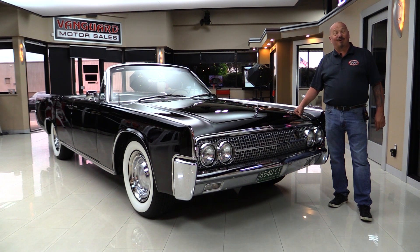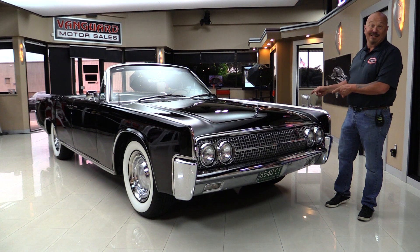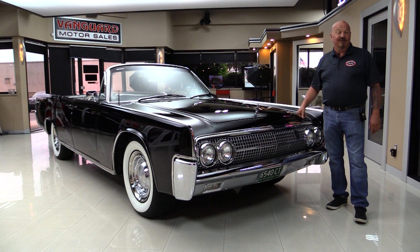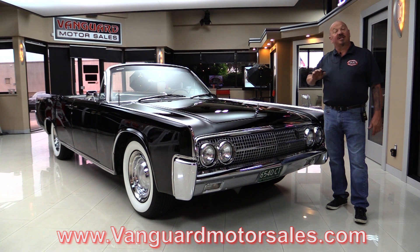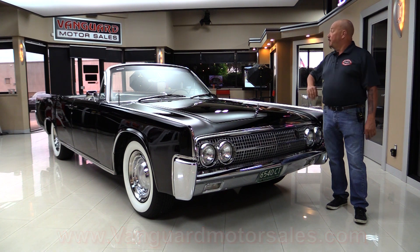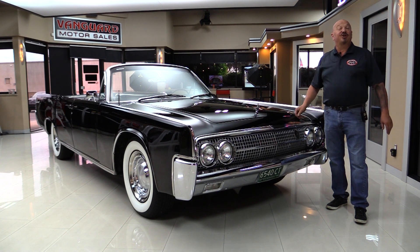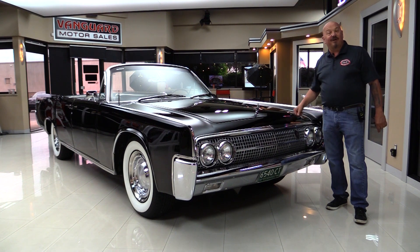Hey guys, welcome back to Vanguard Motor Sales. I'm Greg, and that is a '63 Lincoln convertible. She is beautiful and you're going to love checking it out. Go to our website at VanguardMotorSales.com. We're going to get this Lincoln up on the lift so you can see how nice the bottom side is, pop the hood, put the top up and down, go out and cruise it — show you everything you need to see so you can make a great decision on your Lincoln investment. We'll fire it up for you right now.